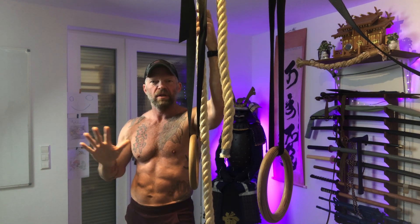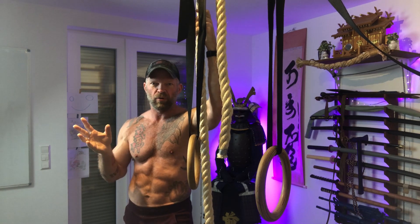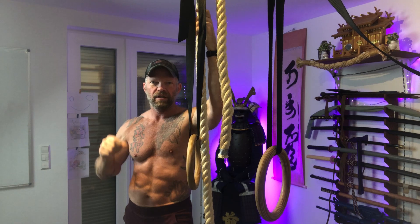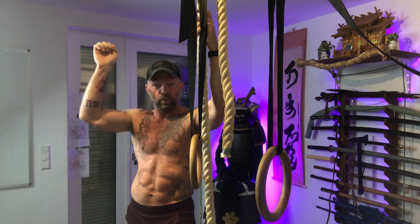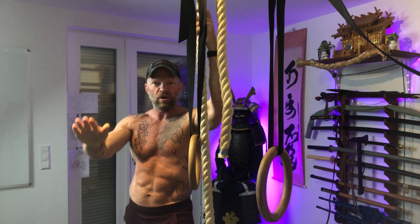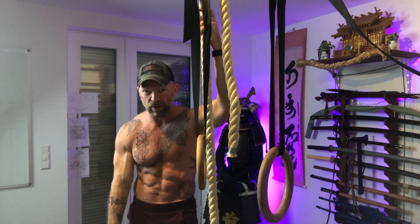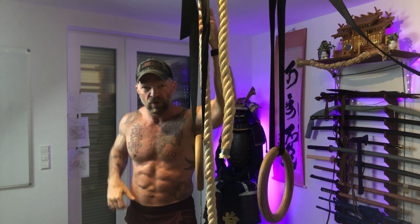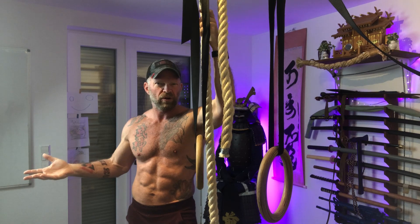Pull-ups are important, I get it, but pull-ups are only a small part of what your training program should have when it comes to pulling movements. You can do vertical pulls, angle all the way down to horizontal pulls, and all the way down to pulling stuff from the ground — which would be more your barbell or kettlebell work.